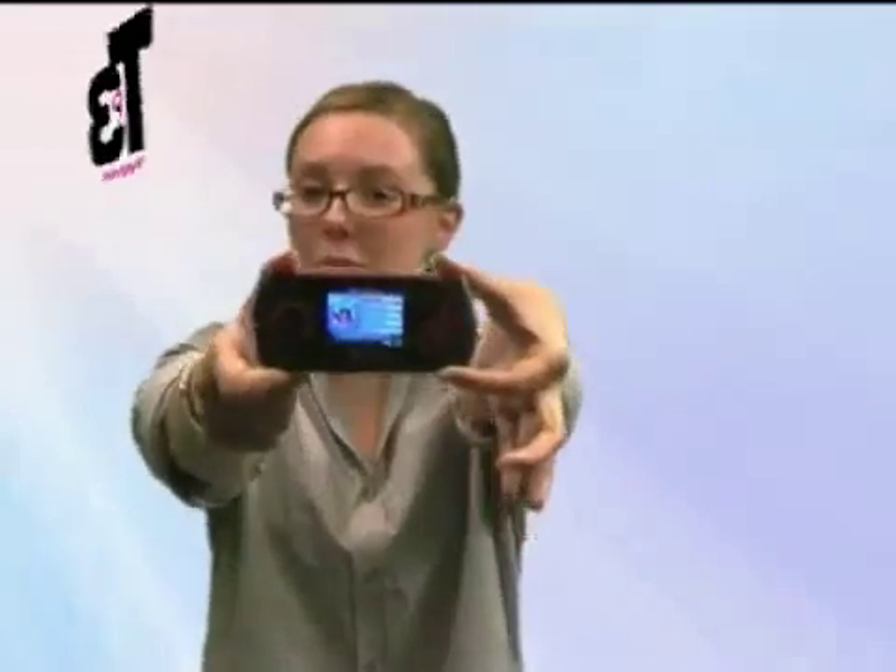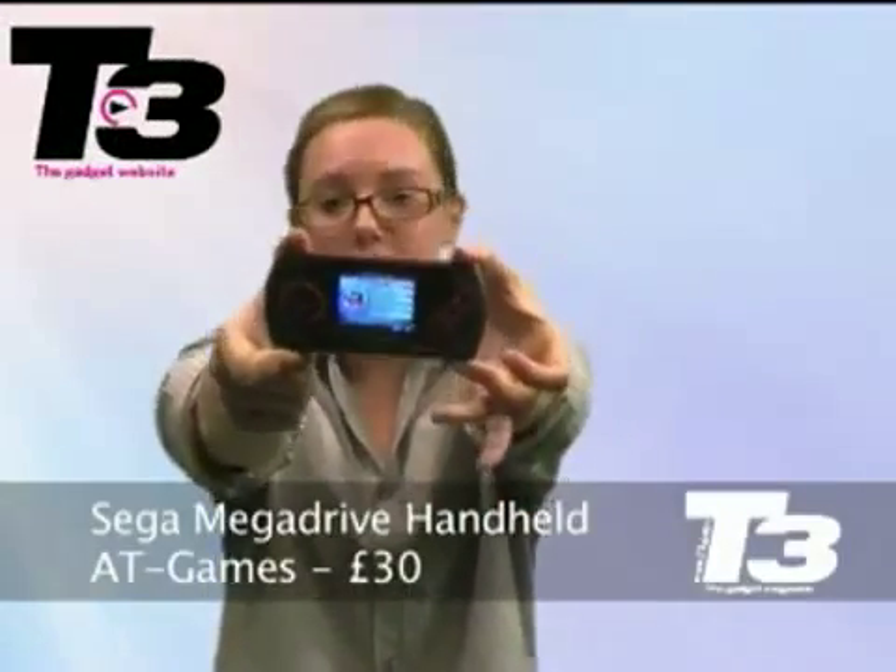We all like kicking it old school, we all like things retro — watching the Goonies while sipping on some hot milk or jumping in puddles with our wellies on. But retro gaming hasn't really done it for us until now, with this: the Sega Mega Drive handheld console.